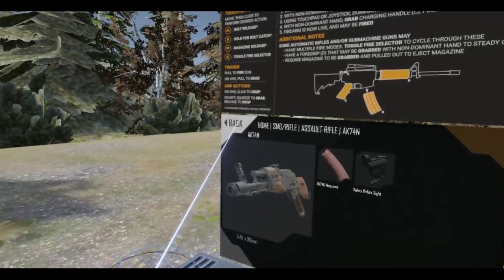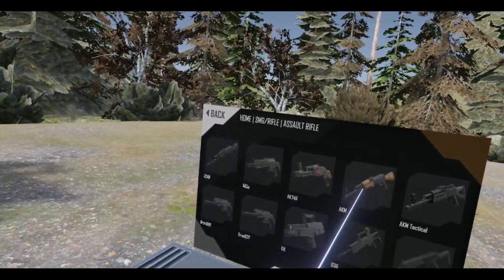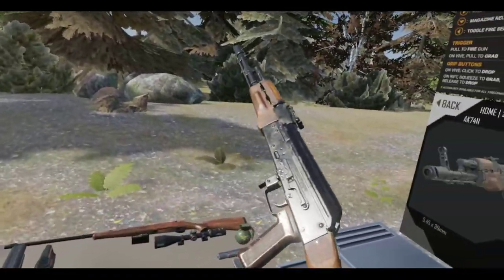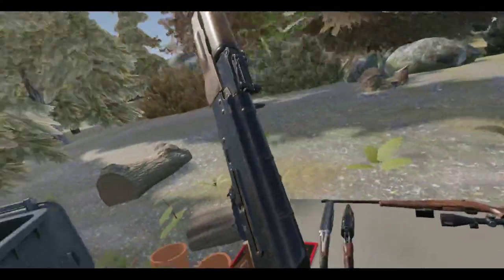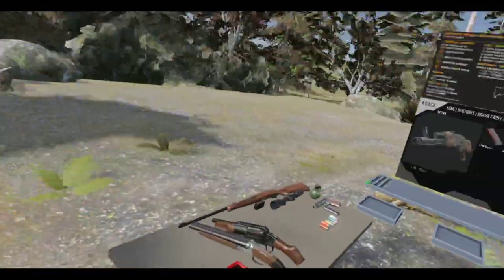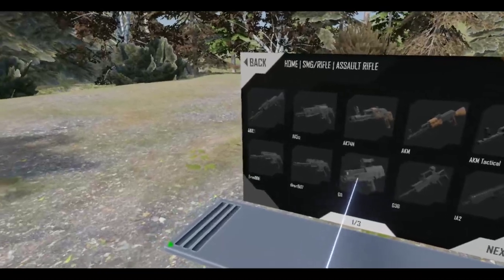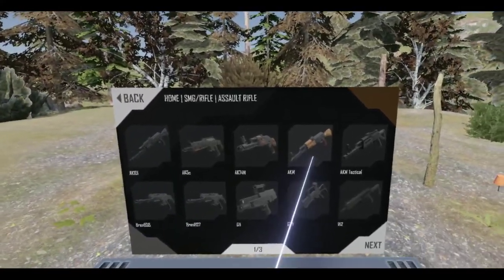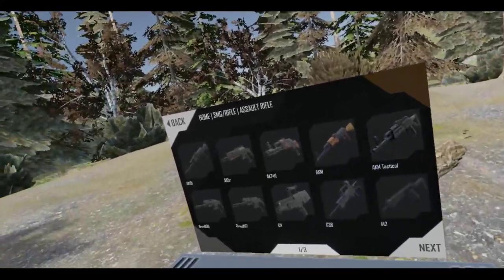AK-74N. Let me just see... It was either between the AKM or the AKM Tactical.